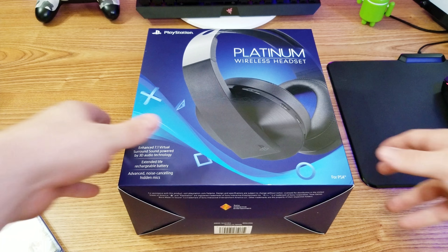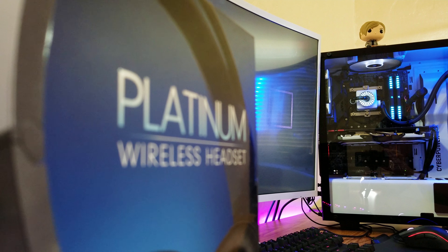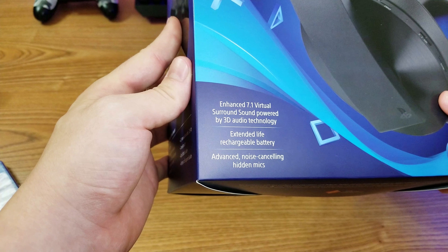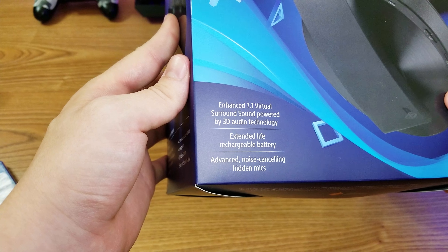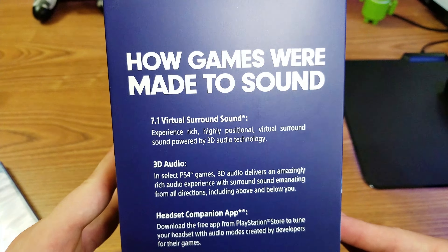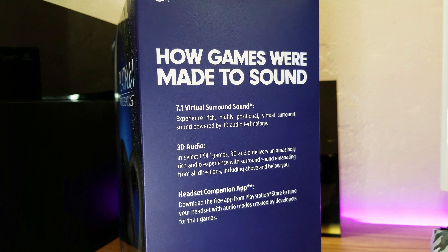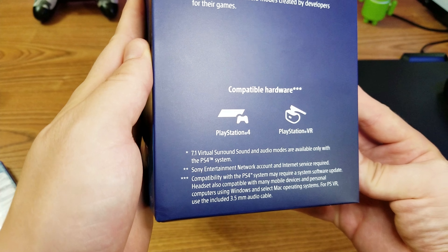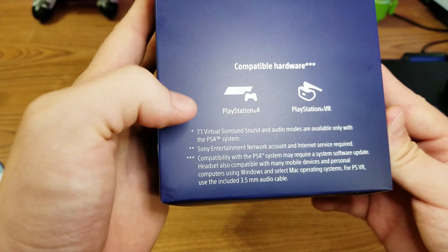Alrighty, so here we have the box of the PlayStation Platinum Wireless Headset. On the front there's a picture of the headset and it says: Enhanced 7.1 virtual surround sound powered by 3D audio technology, extended battery life rechargeable battery, advanced noise cancellation hidden mics. On the side it says how games were made to sound — 7.1 virtual surround sound experience, 3D audio headset companion app. There's an app for it. Compatible hardware: works for the PS4 and PlayStation VR, though virtual surround sound modes are only available with the PS4 system.